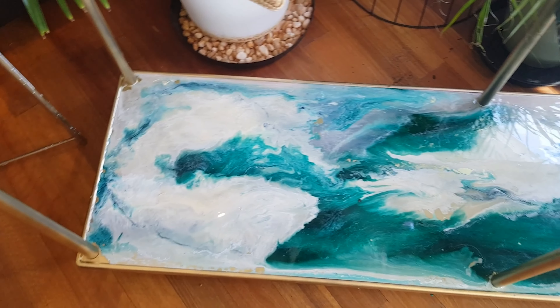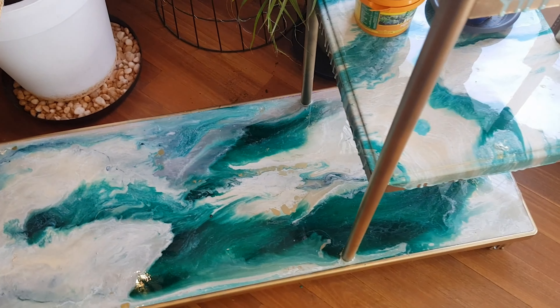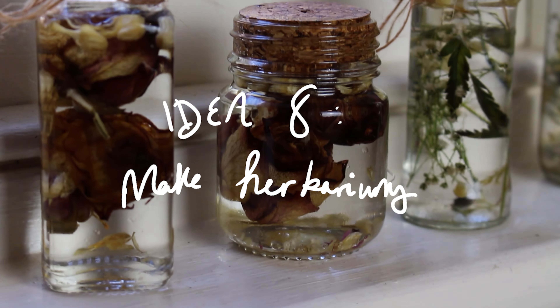If you fancy a real project, try making this chic faux marble plant stand. It's a surprisingly easy IKEA hack and again just a really stunning way to show off your plants.